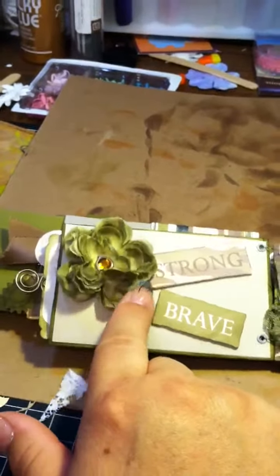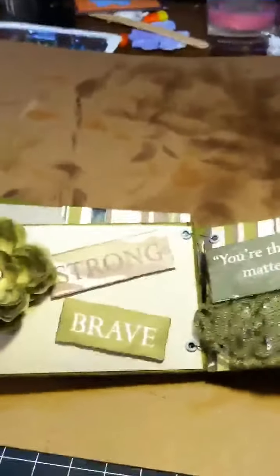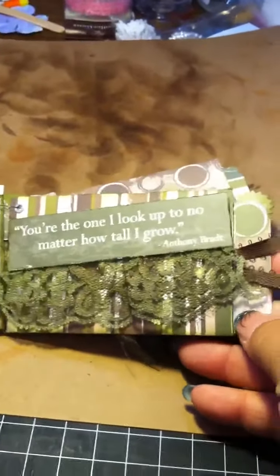This was a silk flower that was cream and I went ahead and used my Tim Holtz on it again, and then just put it in there. I love silk flowers — I use them in lots and lots of my projects. Some more lace here and another tag.